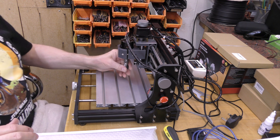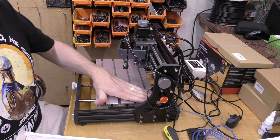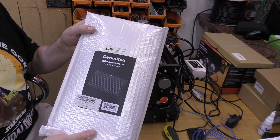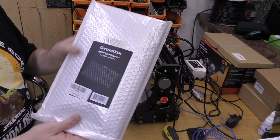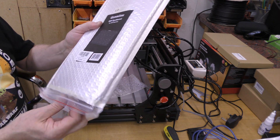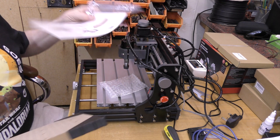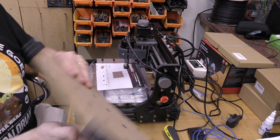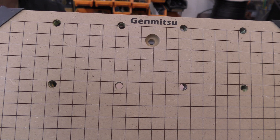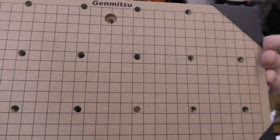One of the first things I thought would be sensible is to protect this aluminium work tray. We've got a Genmitsu MDF spoil board for the 3018s. There are some fittings and some instructions. The reason I like this one over others is it came with these markings — whether they're quite square or not I don't know, we'll find out, but I thought that would be useful.